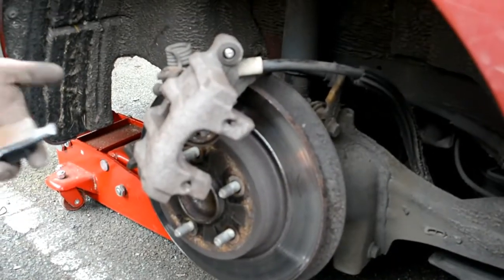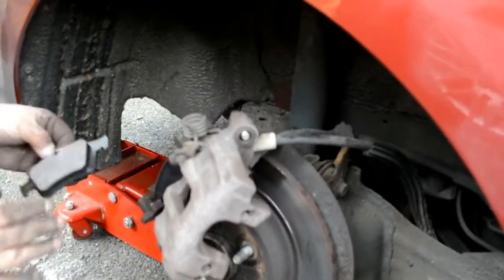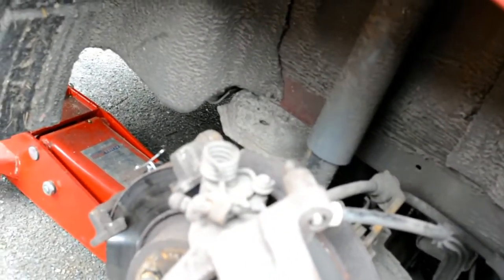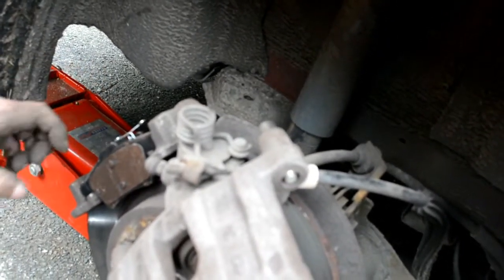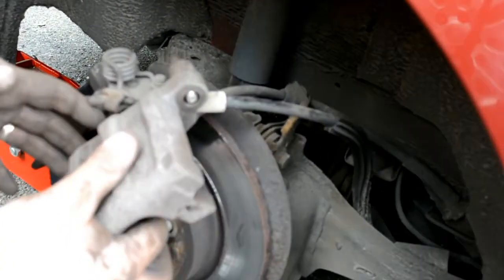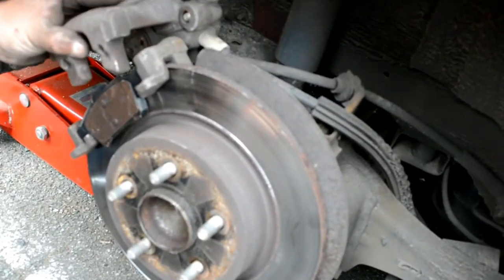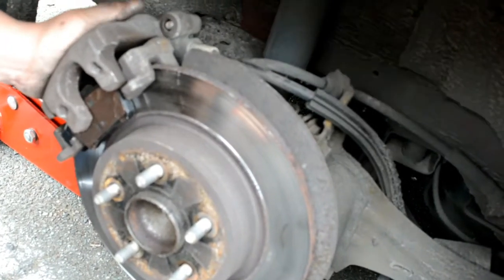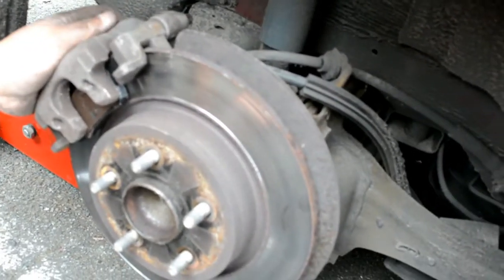Put the new pads in, copper grease is on. Put the real one in first, and then the front one - just slot it like this. See how I made that look like I know what I was talking about? And then slot this over the top of all of it. Not like that. Oh, there we go - how easy was that?